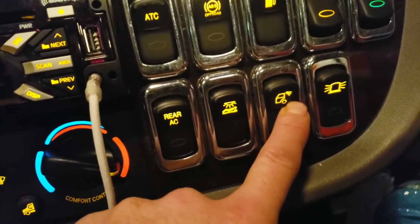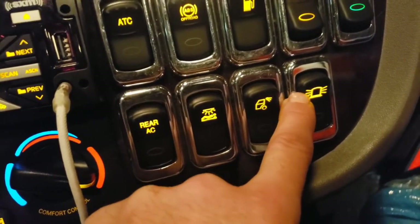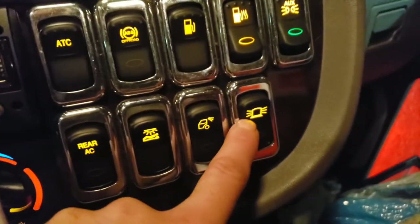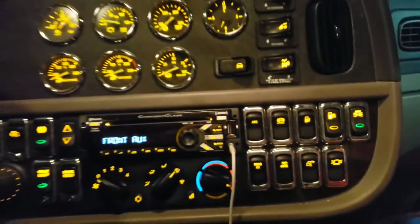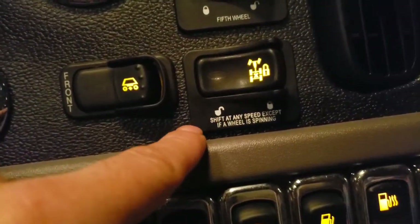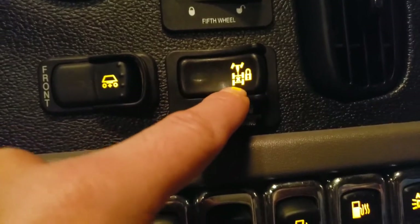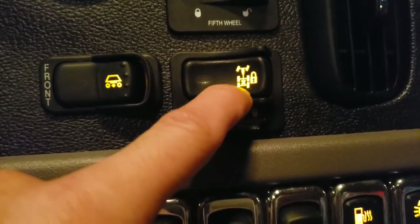Generally, a switch that looks like this controls your load lights or the lights behind your cab. And this one — most trucks won't have it — is my oversized beacon light switch, for the flashing light on top of the cab.